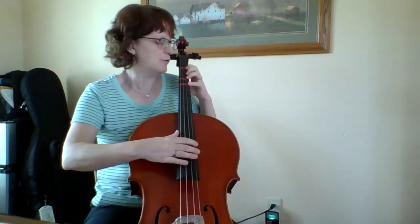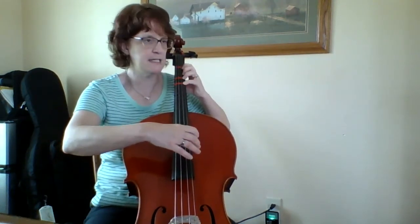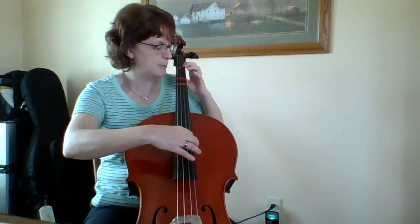I start with high D, rest, open A, high D, A, D, A, B, C sharp, high D.